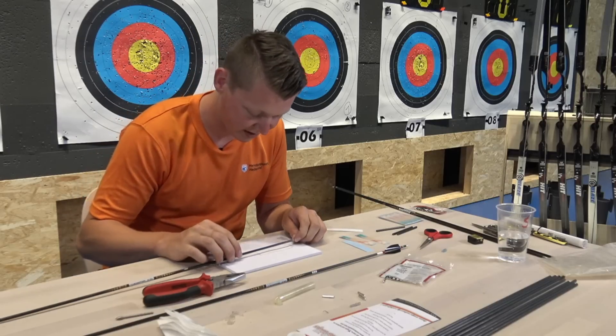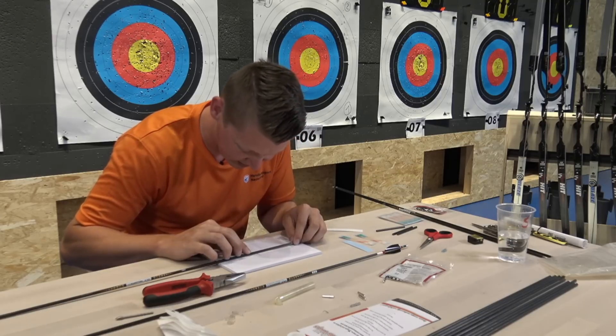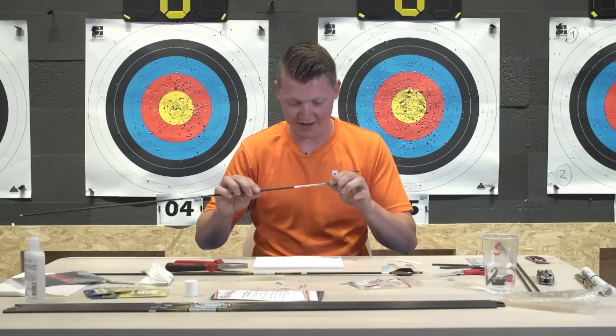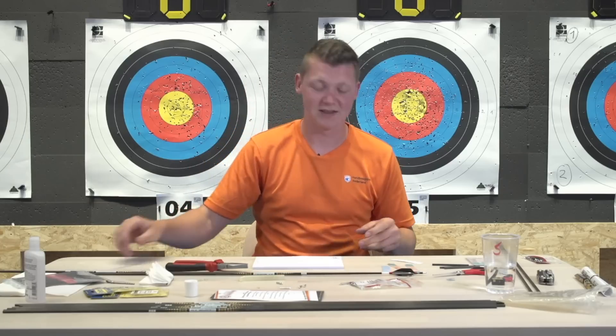I've put a stripe on the notepad I have here. I told you I have a certain distance between the pin and the wrap, so I'm going to use the stripe on the notepad to position the wrap exactly the same as the others. Make sure the wrap is on there straight. You roll it on and take off the application foil - and like so, there's a wrap on my arrow. I'm really content with how straight it is.